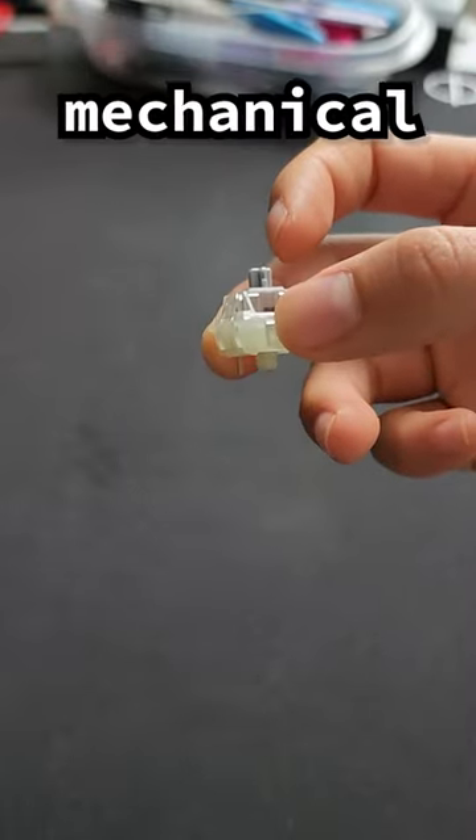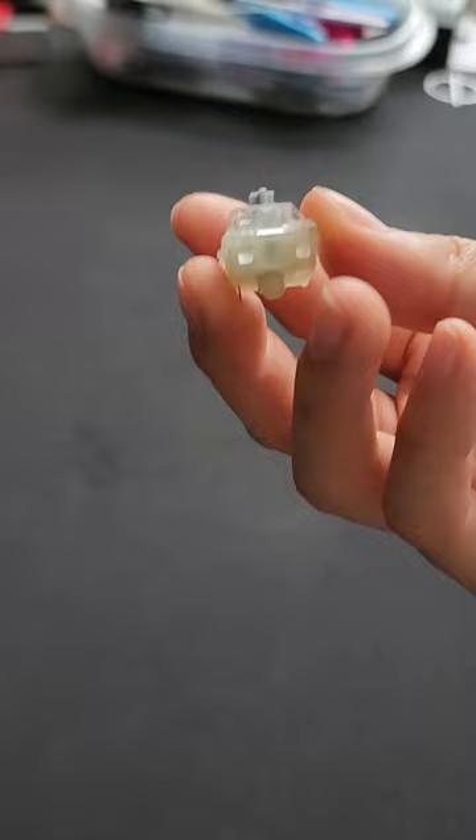This is an unlubed mechanical keyboard switch. I'm going to lube this and make it better. This is what it currently sounds like. Let's lube it.